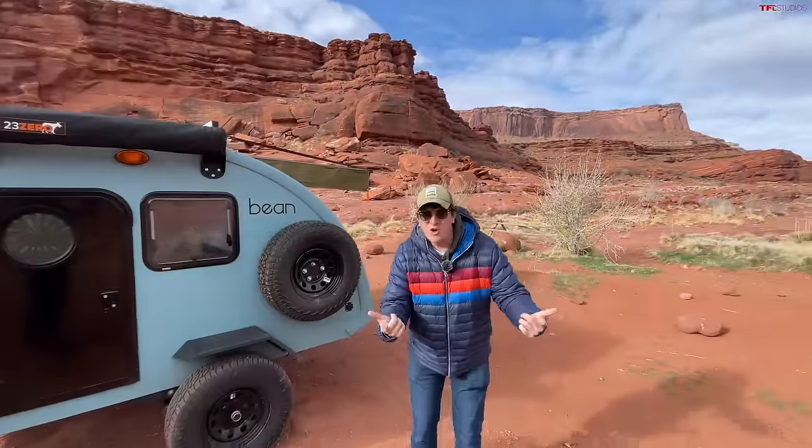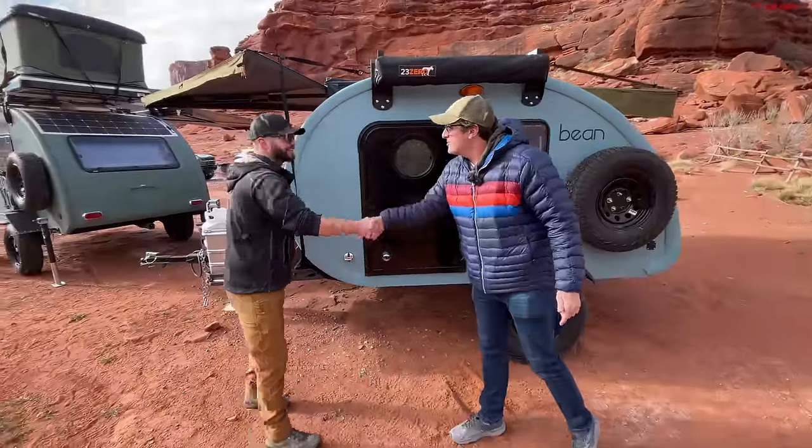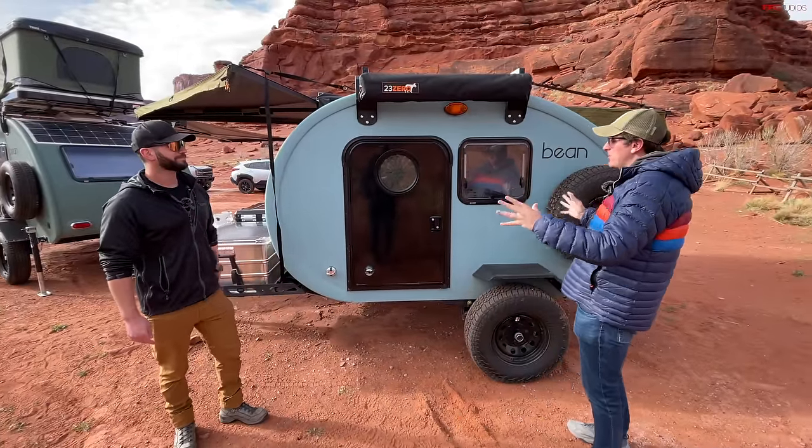Before we get to the towing, we have to show you what we're about to tow. This is something really cool. I'm here with Drew from Bean Trailers — walk me through what we're looking at.